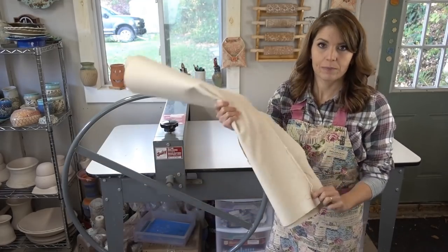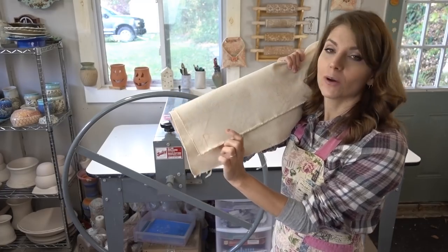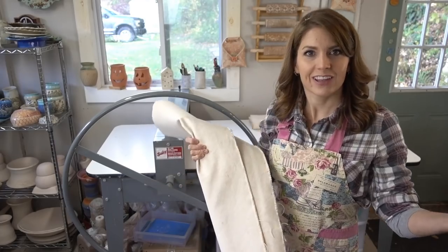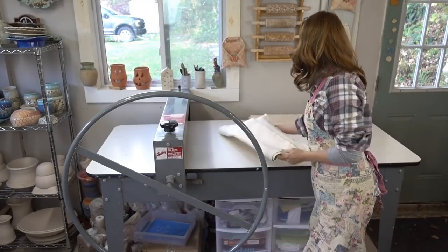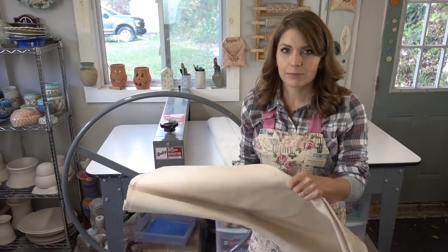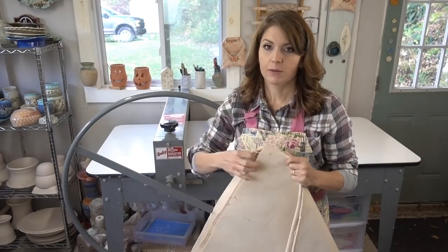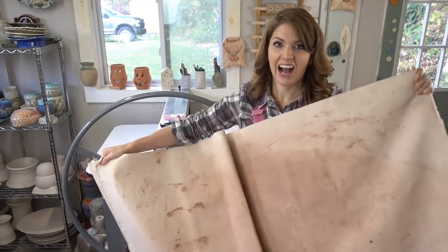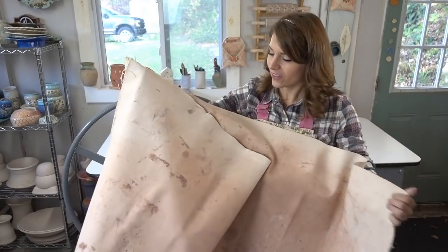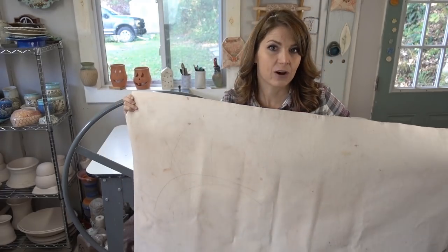To differentiate, I wrote a little letter P on here in marker. So I know my porcelain's on this side, and the stoneware goes on the side that doesn't have the P — that's self-explanatory. The other canvas I have: sometimes I'll do a red clay, and sometimes I'll do more of a brown clay. When I open this up, you're going to be able to tell the red right away. This is my red clay side, and the other side is what I use for my tan or brown clays.